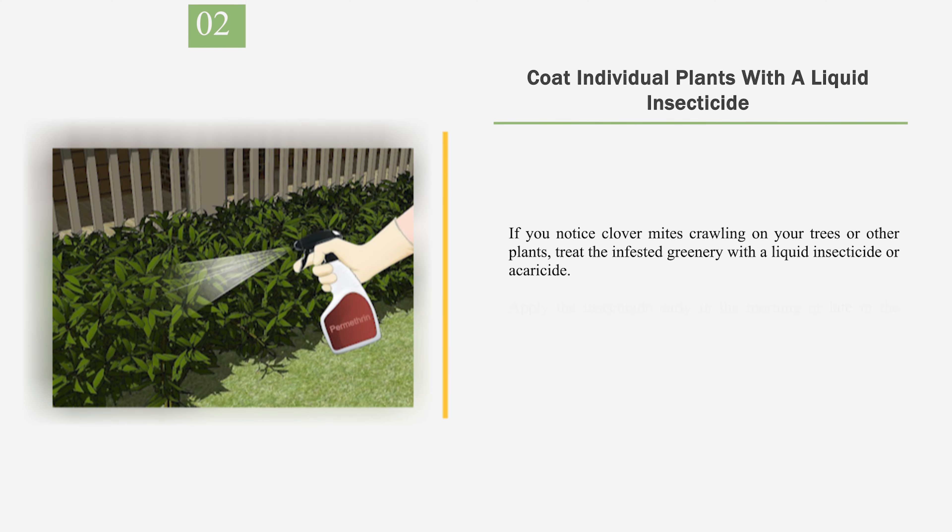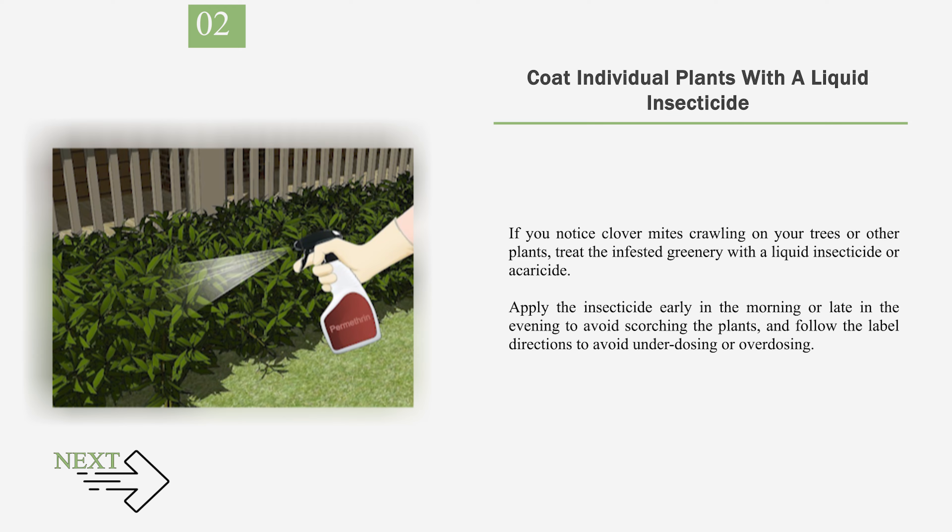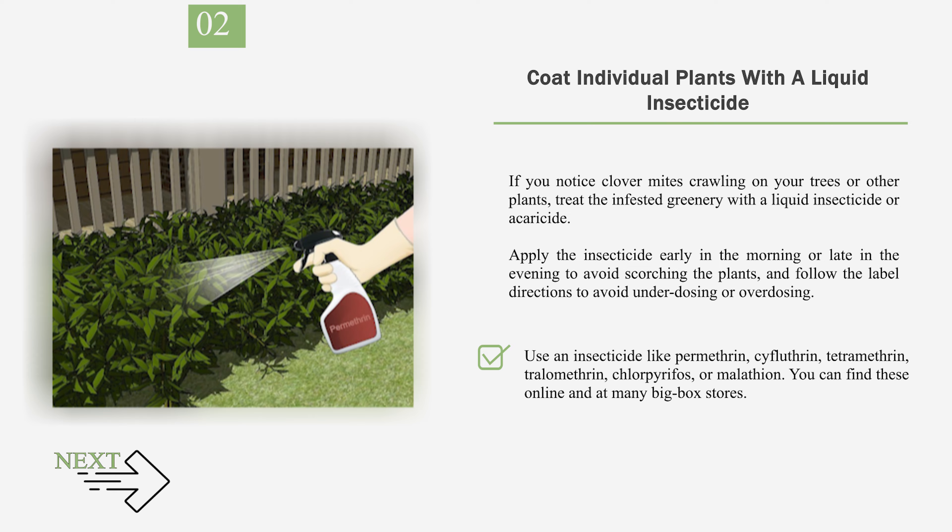Number 2: Coat individual plants with a liquid insecticide. If you notice clover mites crawling on your trees or other plants, treat the infested greenery with a liquid insecticide or acaricide. Apply the insecticide early in the morning or late in the evening to avoid scorching the plants, and follow the label directions to avoid underdosing or overdosing. Use an insecticide like permethrin, cifluthrin, tetramethrin, tralomethrin, chlorpyrifos, or malathion. You can find these online and at many big-box stores.